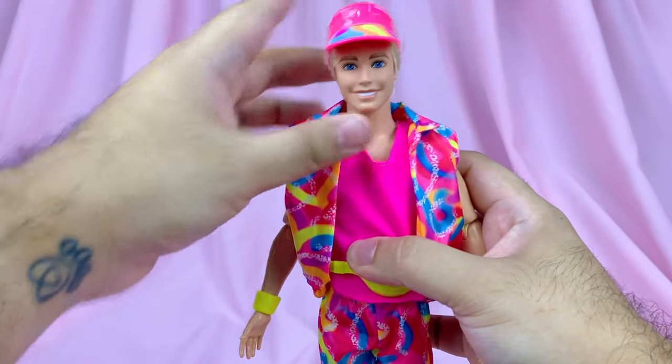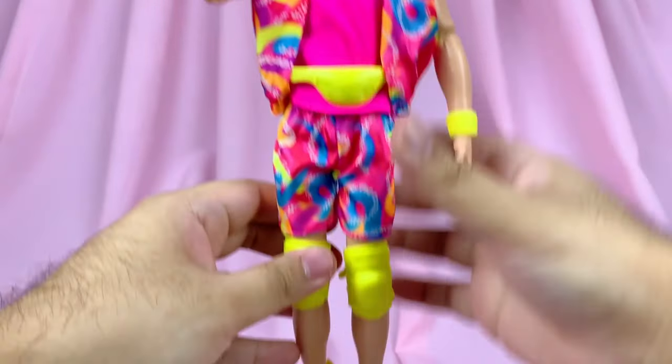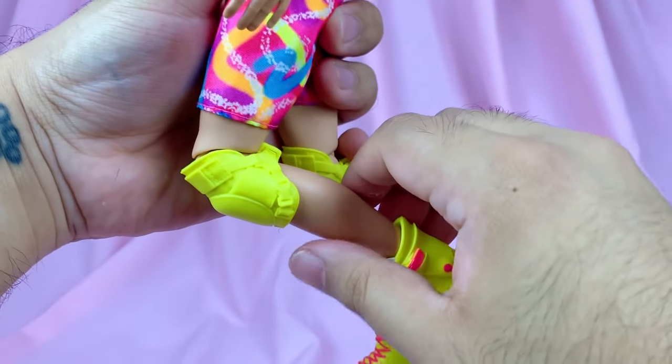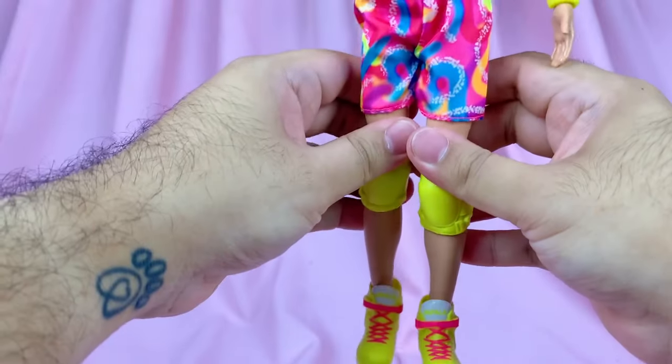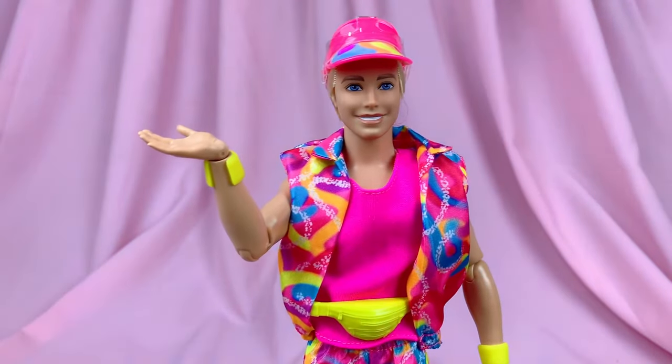Same thing for Ken — he moves at the neck, the shoulders, the elbows, the wrists, hips, and knees. The knees do bend 90 degrees, they're just kind of blocked by the knee pad. Similarly to Barbie, he can't really spread his legs, so no horseback riding for you, Ken — unless you do a side saddle.